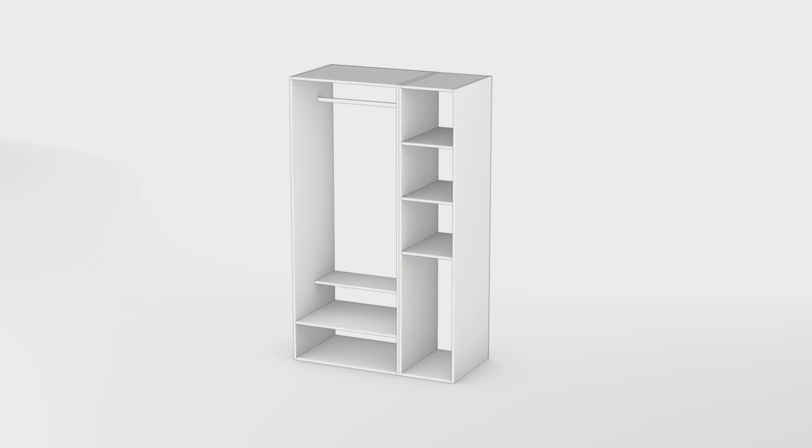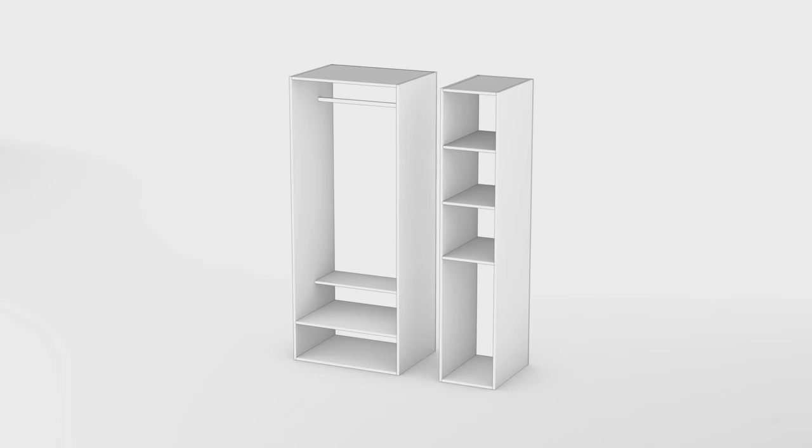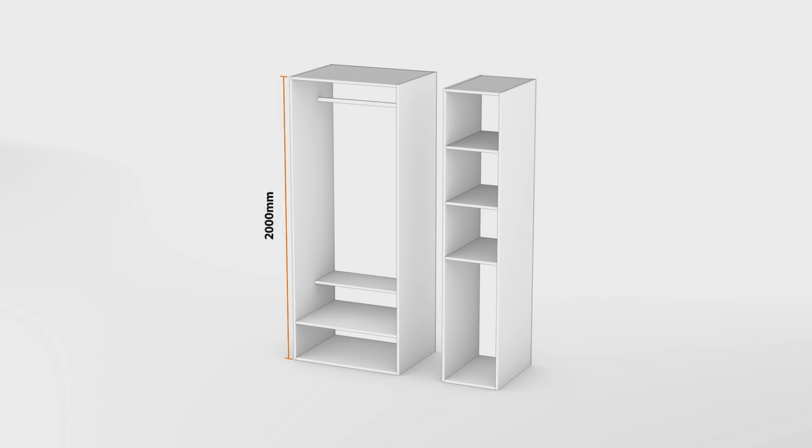I've built it as two units so it's easy to take apart and move through the house. It's two meters high with the larger side 800mm wide. The smaller side is 396mm wide and I've made it 585mm deep.